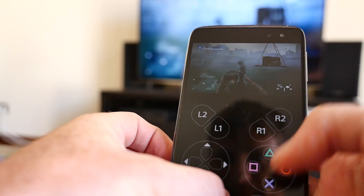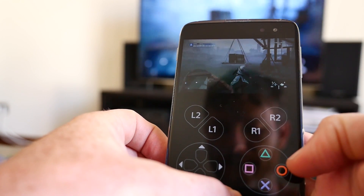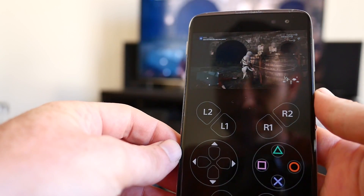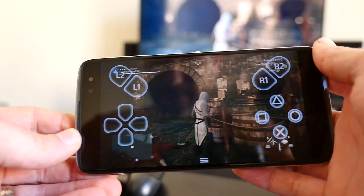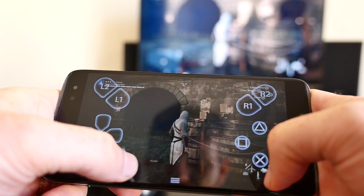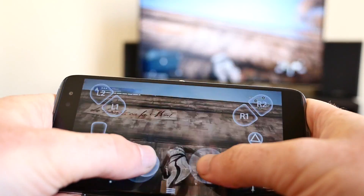Once the connection is made, you'll see your console's display on your phone with a virtual control pad below it. If you'd like the display to be a little bit larger, you can rotate the device, and the stream from your PS4 will fill the entire display with the gaming controls overlaid on top.